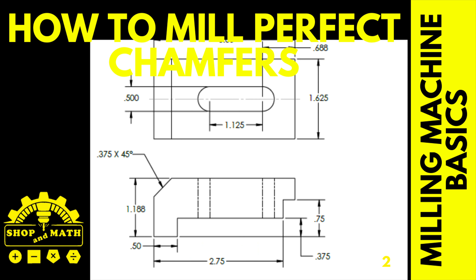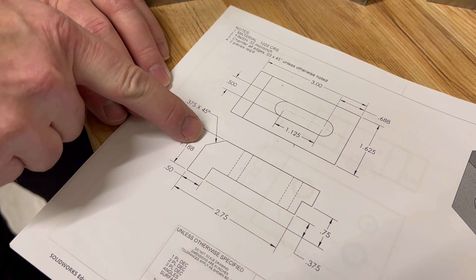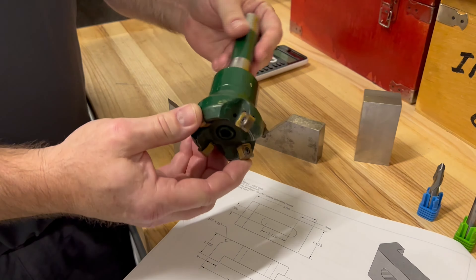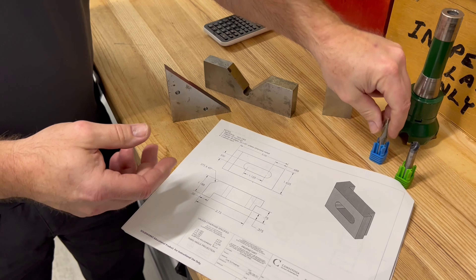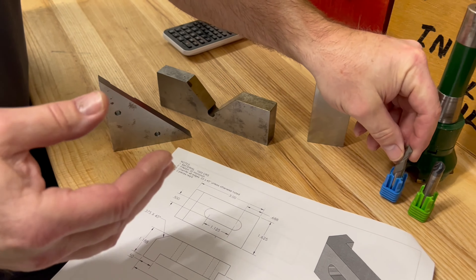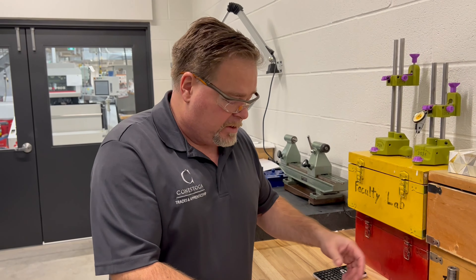The disclaimer: our first demonstration is this larger chamfer. We want to do this 45 degree here. This 45 degree is larger than what our cutter size is. It is possible to do it in two steps but we want to do it in one step. So our options for our 45 cutters are kind of out the window because we don't have one that's large enough. If you had one that was large enough then it wouldn't be a problem.